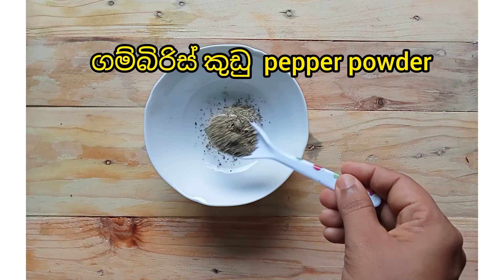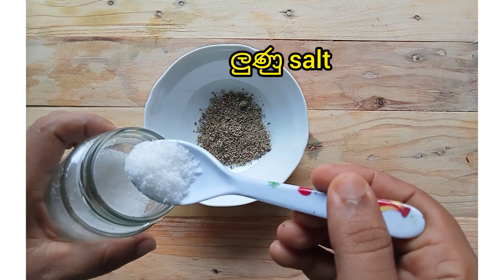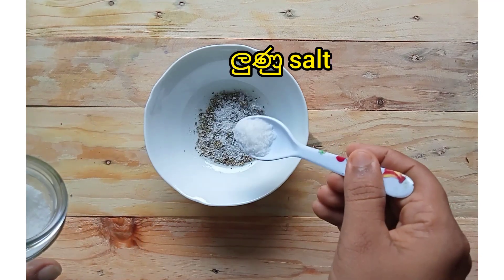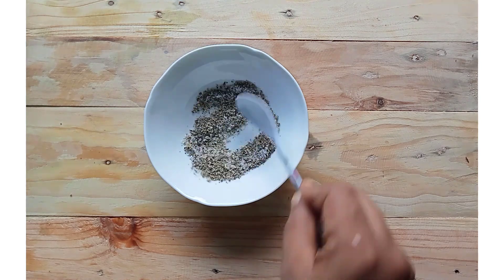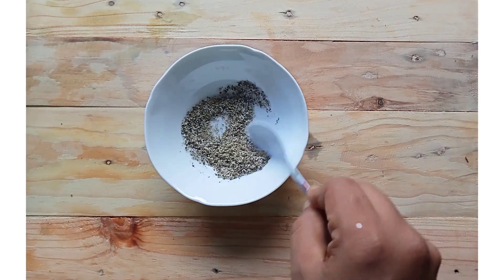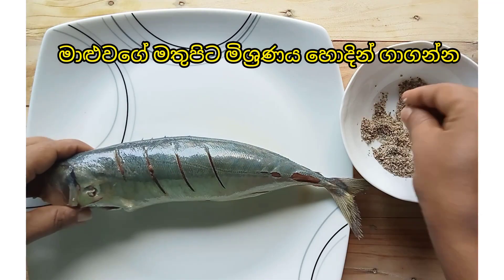We need 1 teaspoon of pepper powder and 1 teaspoon of salt. Mix well. Now we are going to apply this mixture well on the surface of the fish.